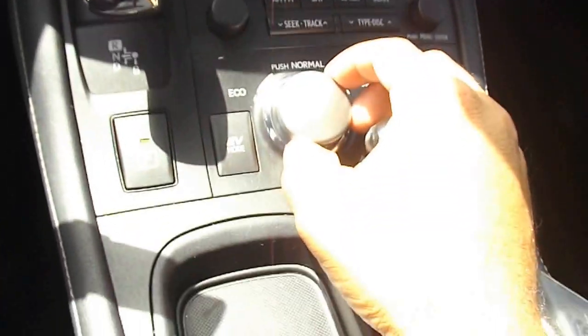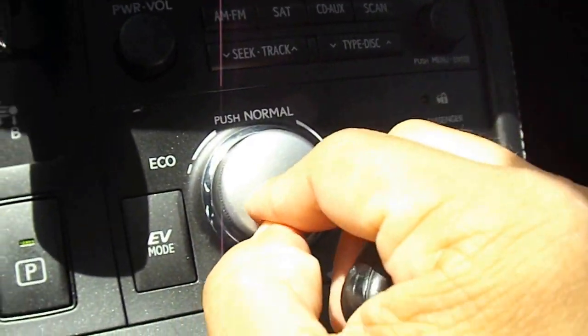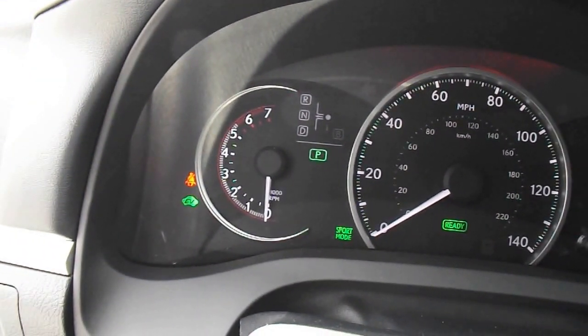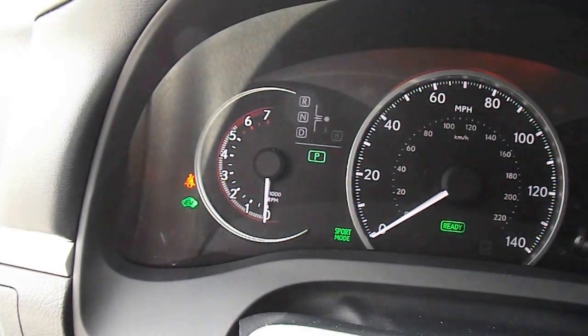This is actually really cool right here — this is the dial. You see it says Eco mode, Sport mode, and then if you push it in, it goes into Normal mode. I moved it into Sport mode, so it's going to use primarily the gas engine — I believe it's just gas.